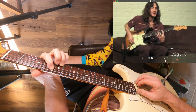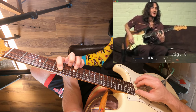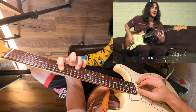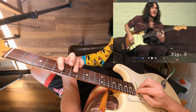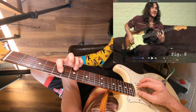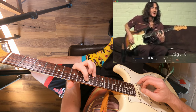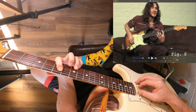Then it moves up to D major. Again, we're doing the same thing — it's the A and the B string. But now the note on the B string for the first two chords moves up a half step, and that's coming from your major chord. There's your D major: the A string gives you your root, and on the B string you've got your major third — so the minor third moves up a half step to the major third. Then that moves up to A major at the 10th fret, using the same shape.